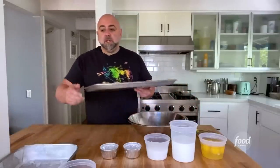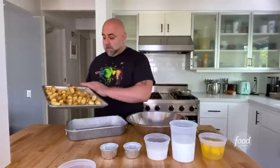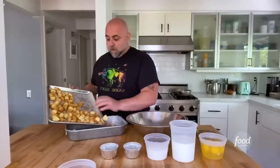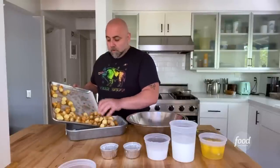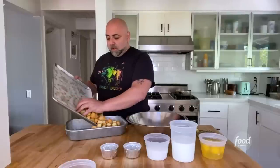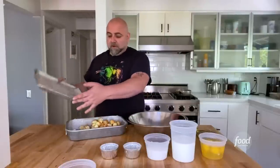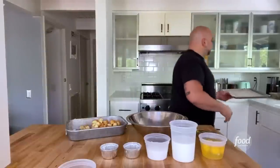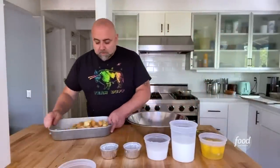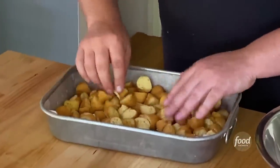Here are my doughnut chunks. I'm going to put them into the pan, just like this. Get all those little crumbs in there too — that's fine. Just kind of fill it out and give it a little shake to make sure it's nice and even. That looks good.